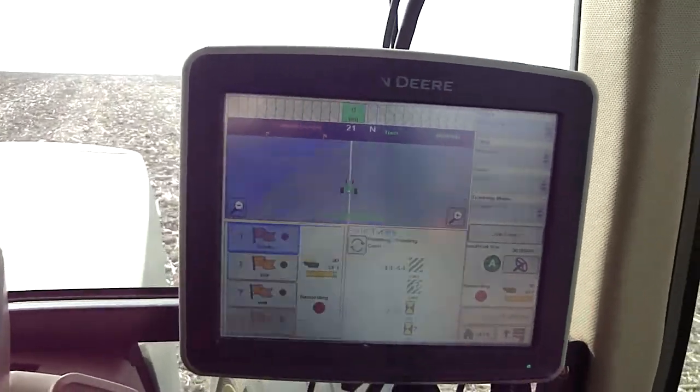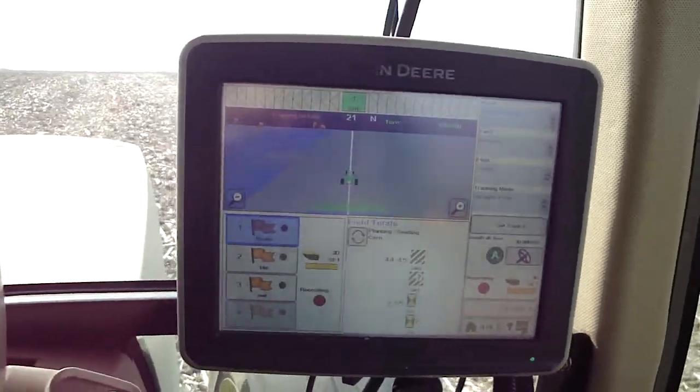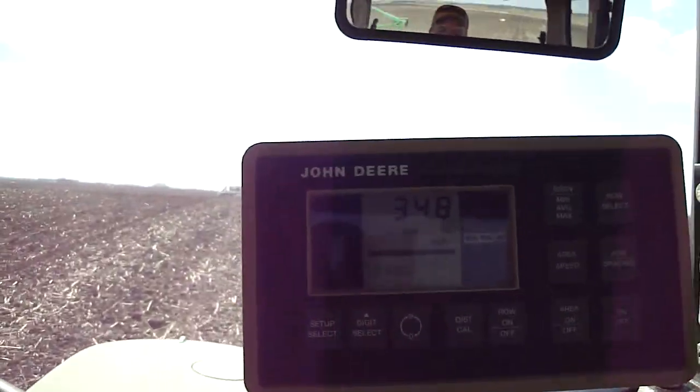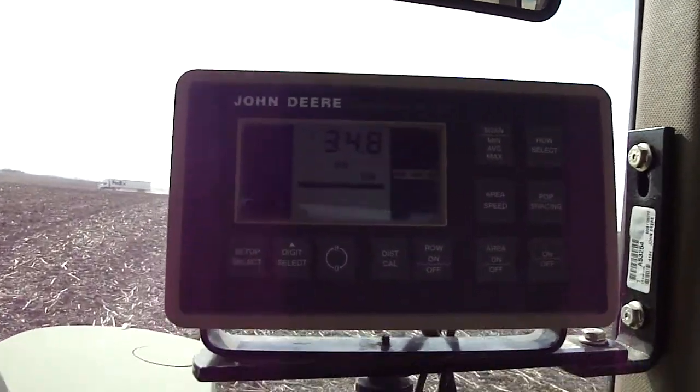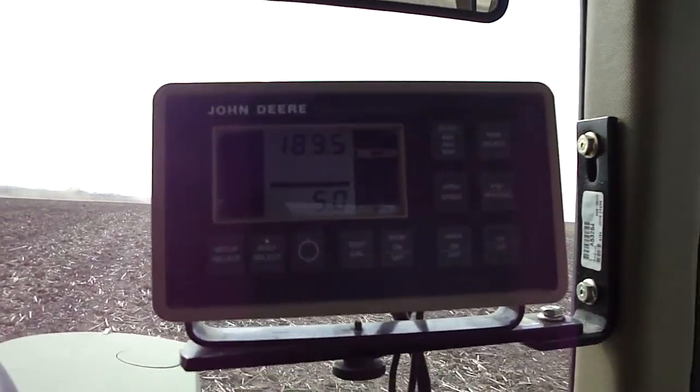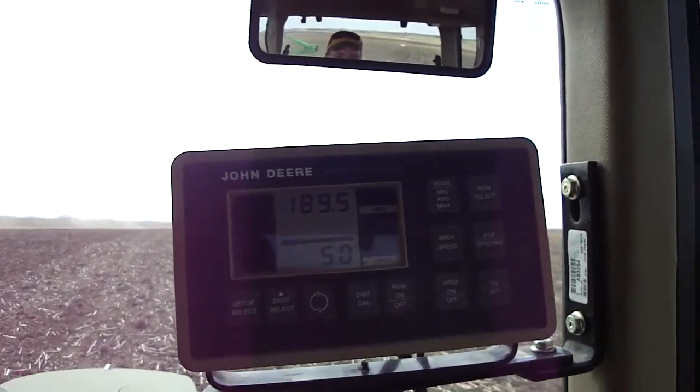Then we come back later and figure out just what we need to do to fix that. It looks like we're planting at about 35,000 in the population, and we're just at 190 acres of 1,200 so far.